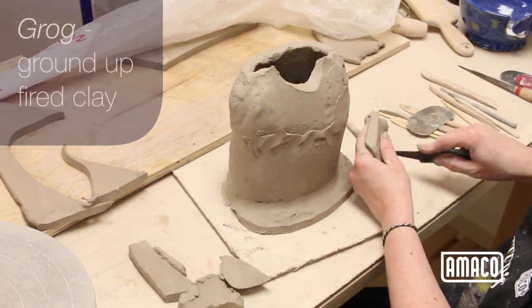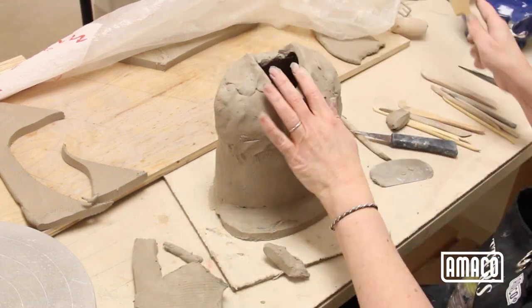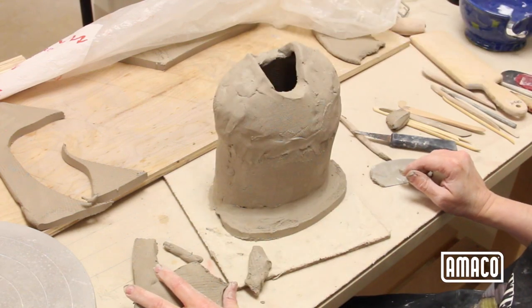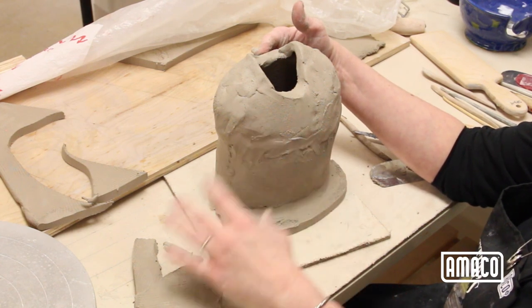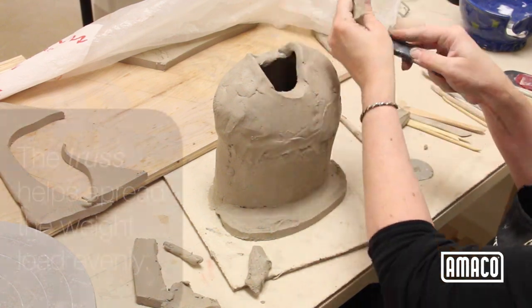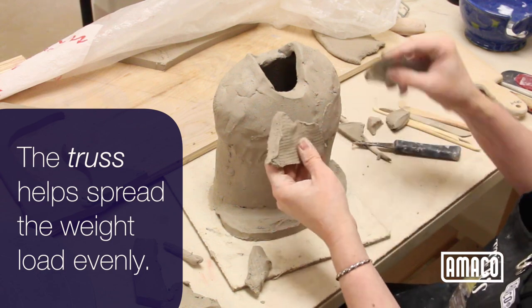Build the shoulders as rounded slabs and stop at the neck. The most common problem in figures is the neck and head collapsing down into the chest. I avoid this by putting a slab of clay about two inches wide and three-quarter inch thick from the front of the throat to the back. This truss helps by spreading the weight load from the chest to the back.